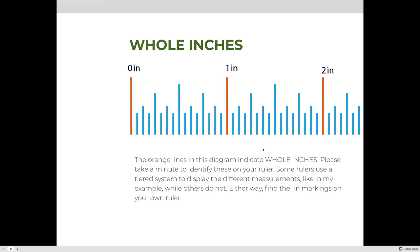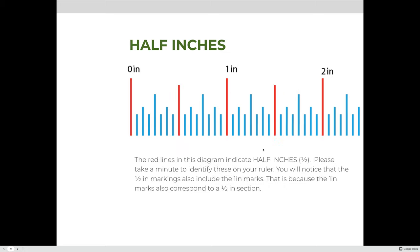Let's identify what these measurements mean on the ruler. The orange lines in this diagram indicate where whole inches are — please identify these on your own ruler. Some rulers use a tiered system to display different measurement lines. The next level down cuts that one inch in half, giving half-inch markings. You'll notice that half-inch markings include the inch marks as well, since each section between them represents half an inch of length.